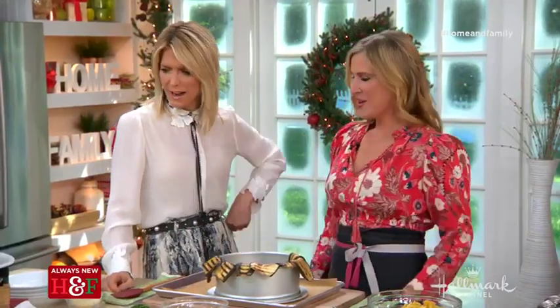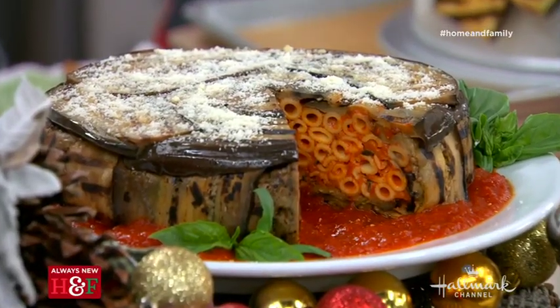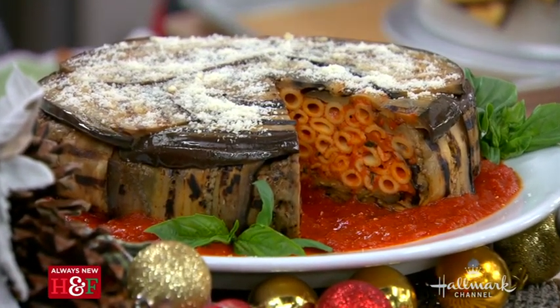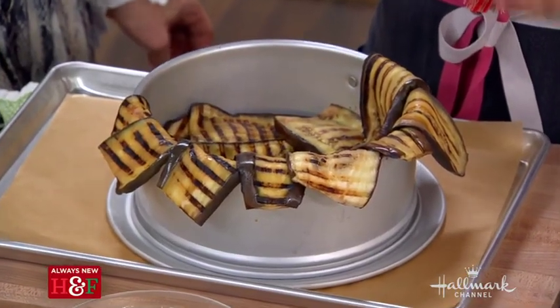Tell us the story behind this. This is called a timbalo di melanzane, which literally means an eggplant pasta drum — it's like an eggplant pasta cake. We just have grilled eggplant, we fill it with pasta, and this is something used for Italian holidays or a special occasion.